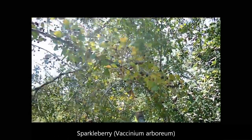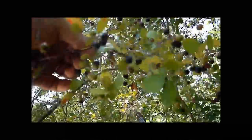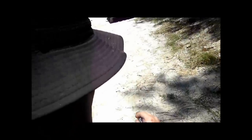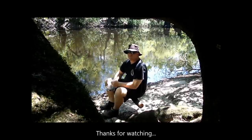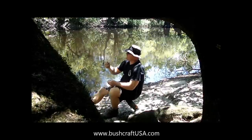Here are some berries I'd like to identify — there are tons of them. There she is. Thought I forgot about these, didn't you? Mmm, yeah.